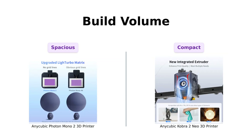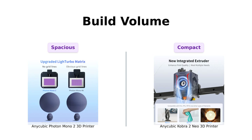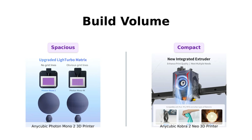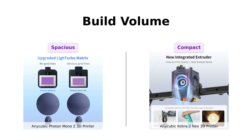Now, size does matter — at least in the world of 3D printing. The Photon Mono II boasts a build volume of 165 by 143 by 89 millimeters. It's like the Mary Poppins bag of 3D printers — surprisingly spacious. Meanwhile, the Cobra II Neo doesn't flaunt its dimensions as loudly, but trust me, it still packs a punch. If you're planning on printing a life-sized replica of your cat, the Photon Mono II might have a slight edge here.